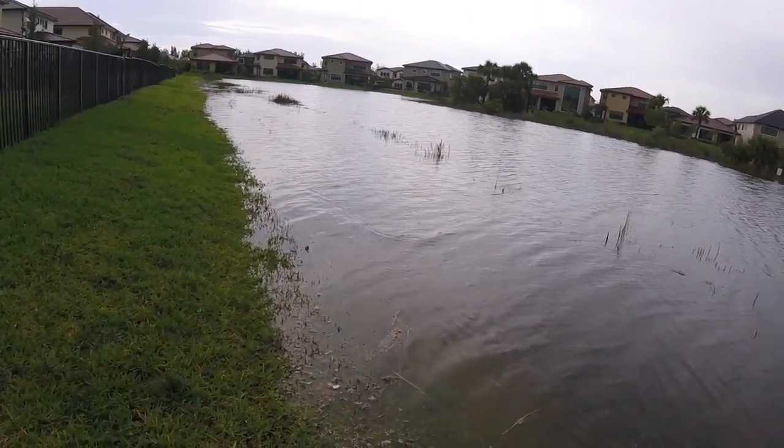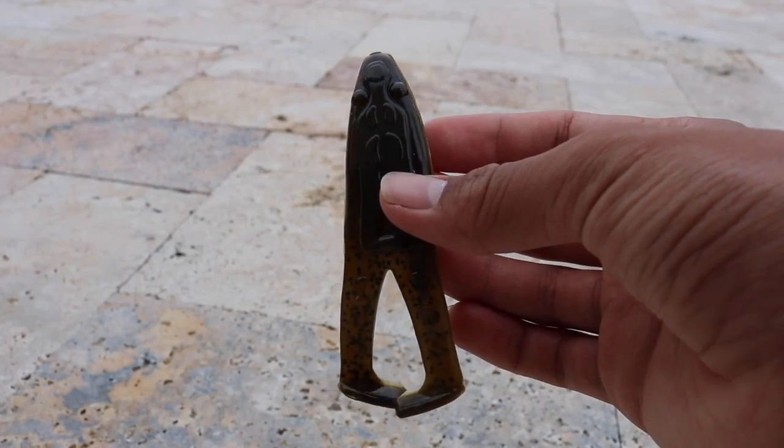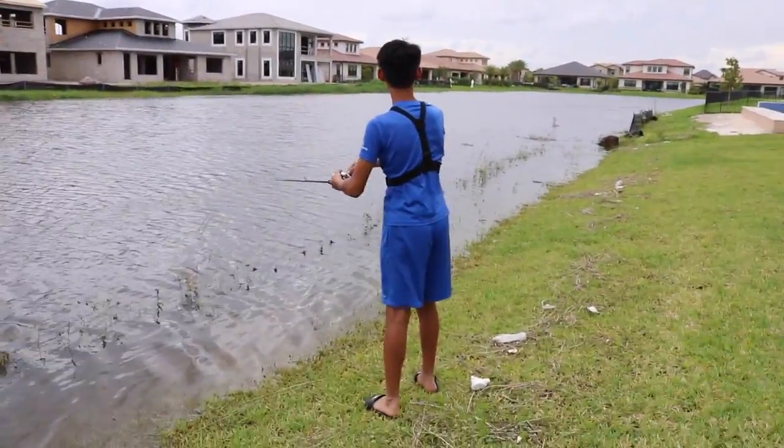Sometimes they follow it all the way right to your feet and then hit it at the last second. How I catch snakehead is I usually use topwater — either a hollow-bodied frog or a soft plastic frog — and cast it right up parallel to the bank, then slowly reel or work it down the bank. Usually a snakehead will come out and just destroy it. Also, if it rains a lot and the water level is really high, another way I catch snakehead is to cast to the weed line and bring it back to shore.